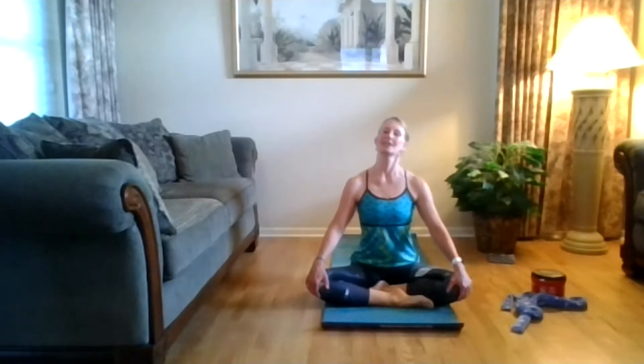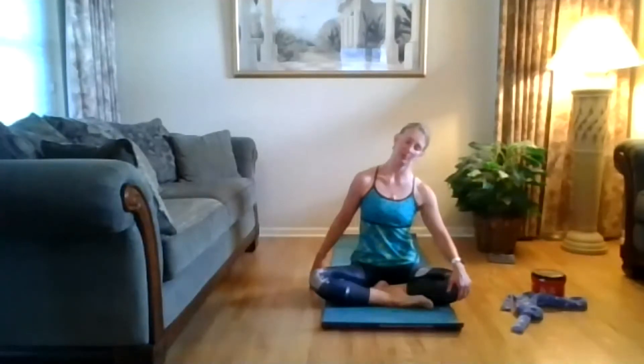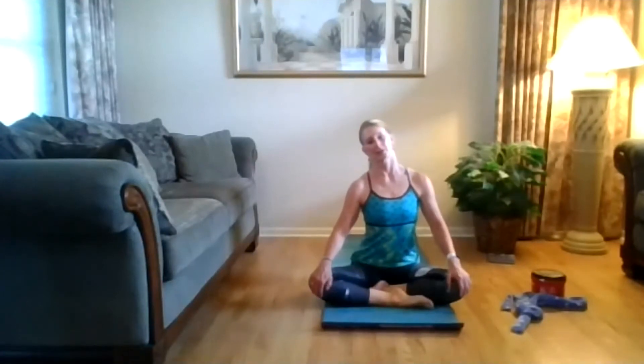Coming to the center, take that right ear to the right shoulder. Take your left hand, press that hand into the floor, rotate that shoulder open. Just stretching out that neck — breathe. Come back to center and switch: left ear to left shoulder, right hand presses to the floor, rotate that shoulder open.